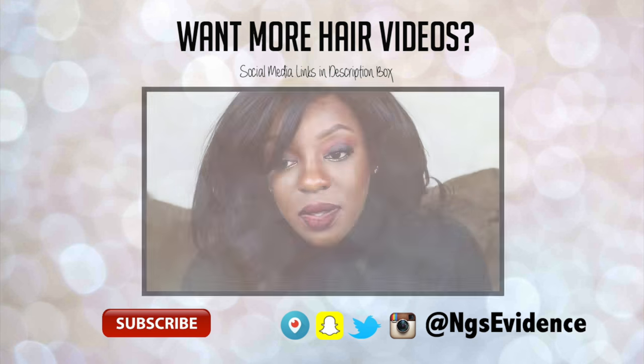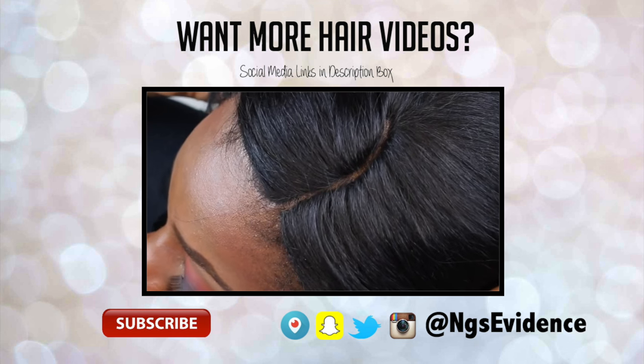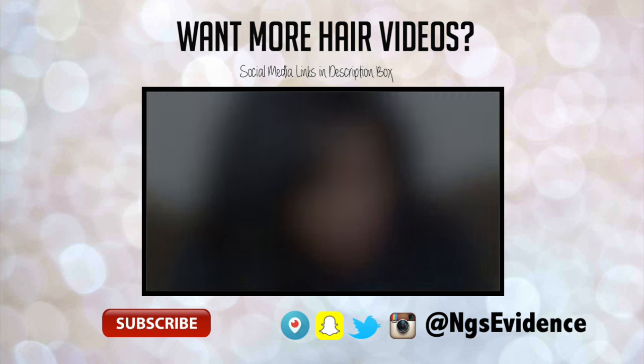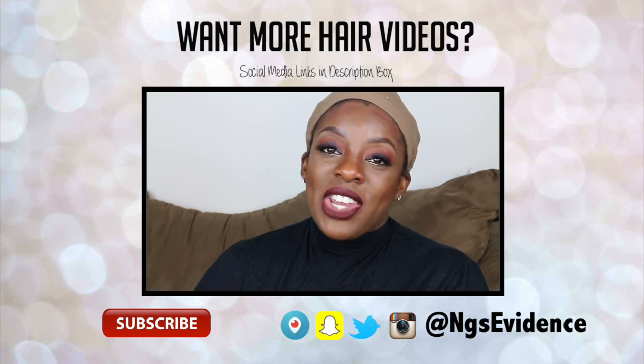If you found this video helpful, please give me a big thumbs up, and if you're watching for the first time, please subscribe — I make videos every single Sunday. Add me on Snapchat, I'm snapping every single day and I'd love to see your snaps; if you add me, let me know you came from YouTube and I'll add you back. If you're wondering which synthetic unit I was wearing at the very beginning of this video, I'll link that video — go ahead and click it and you'll get all the details. Bye!